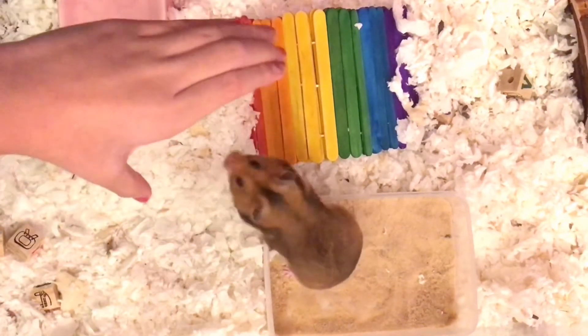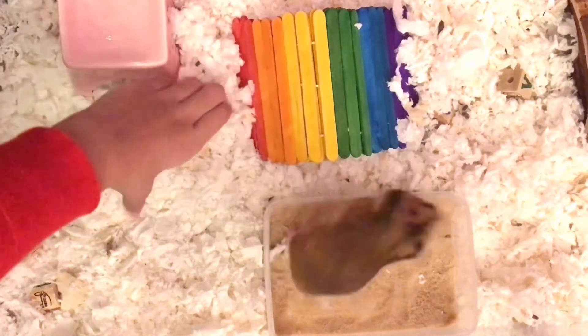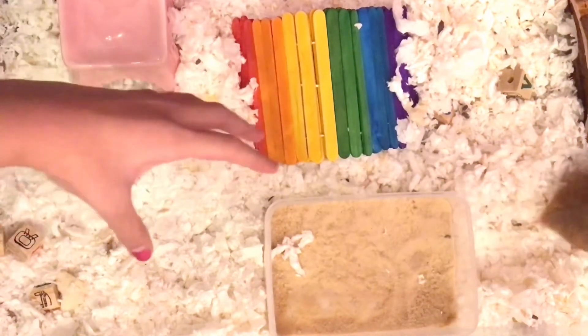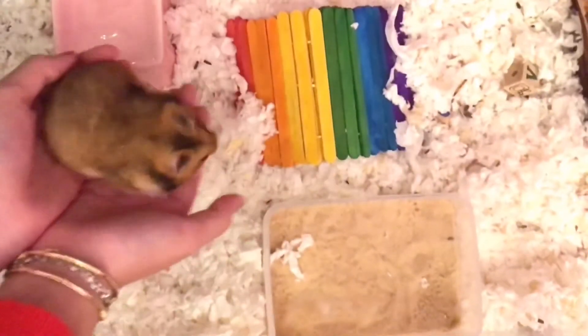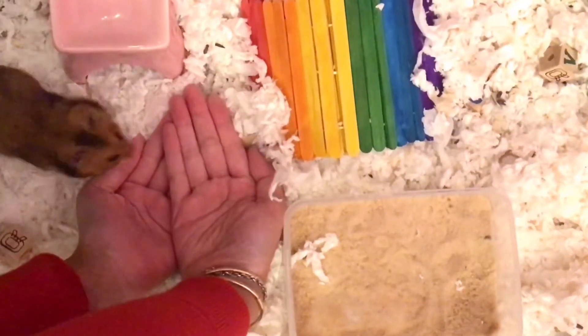You should never pick up your hamster in a claw-like shape, because this is really stressing the hamster out — it's kind of like a predator such as a bird using their claws and catching the hamster. Your hamster might jump out when you pick them up, and this is completely normal and completely fine.